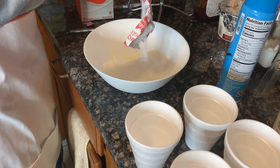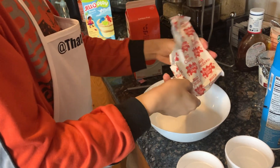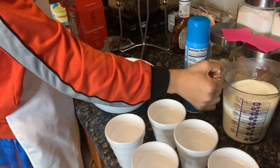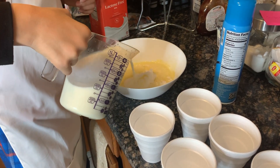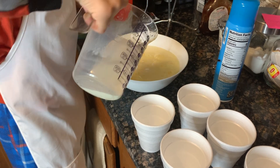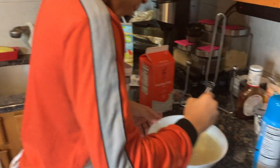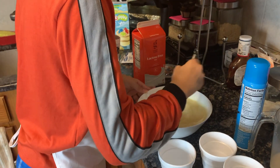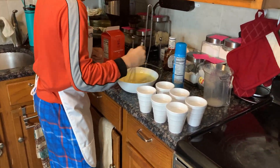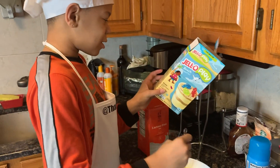That yellow stuff looks kind of like butter. I'm adding the milk — I'm guessing all of it. Starting off slow, then I'm going to whisk it. You have to whisk this for two minutes, then let it stand for five minutes after.